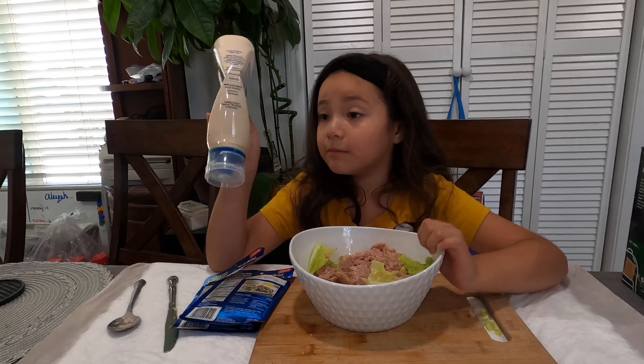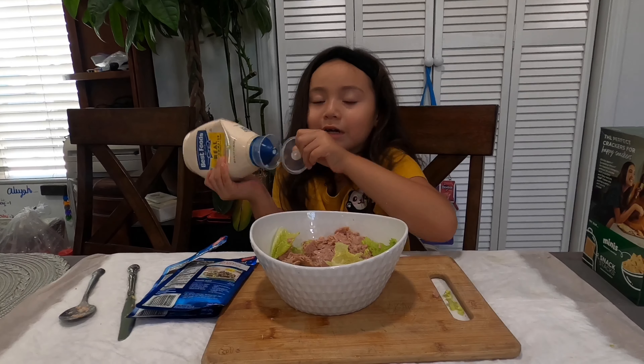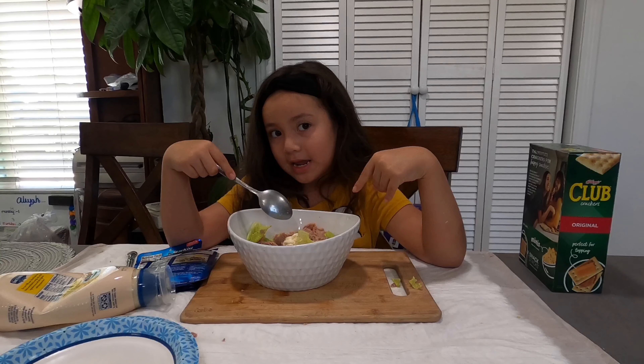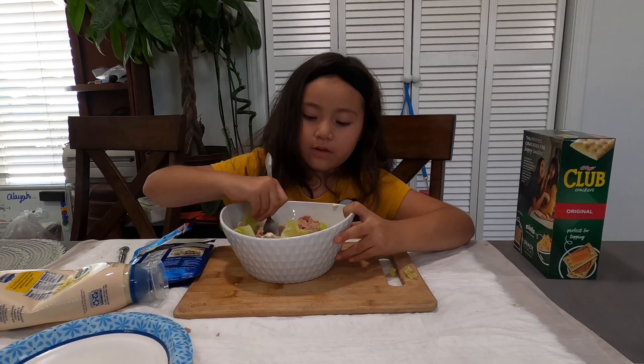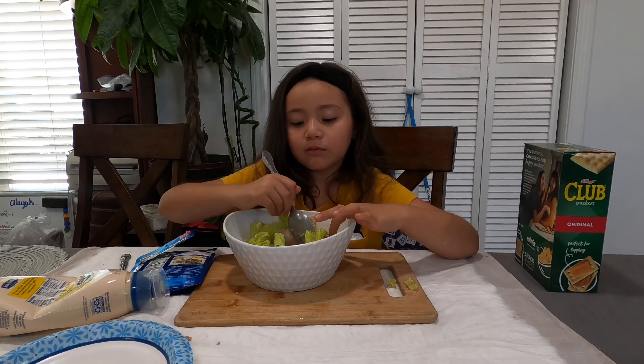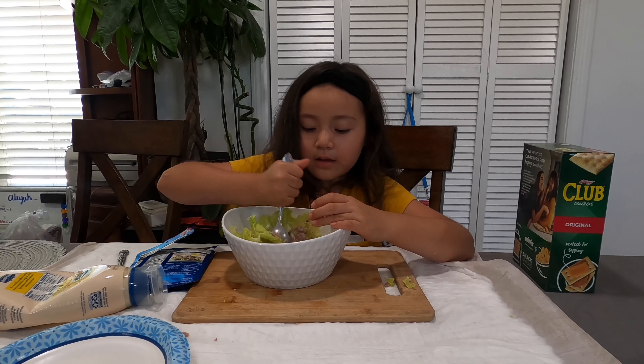Right now I'm going to be turning mayonnaise into it. I'm just going to open the lid. Yeah, this is a nice recipe for kids. Now I'm going to stir it. This is safe for kids because if your kids want to make something, they can just copy my recipe. It comes with salad, mayonnaise, and tuna. And then when I'm done, I'm going to be showing it.